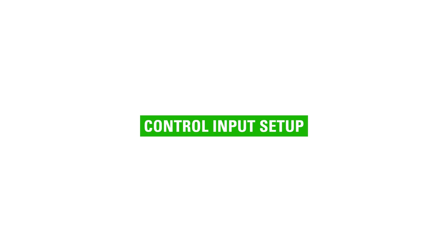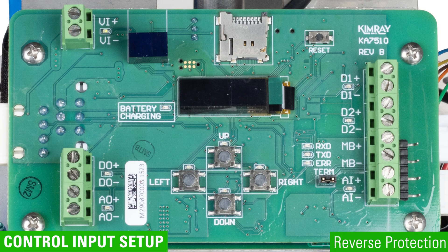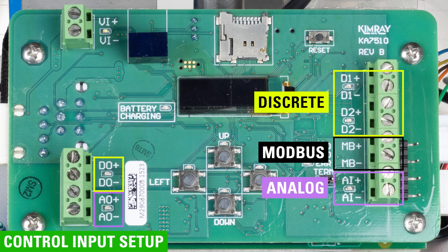Now let's talk setup for your application. Reverse protection is included in the hardware, so if the inputs are accidentally connected in reverse, the board won't function, but it won't be damaged. You can set the actuator up for discrete, analog, or Modbus operation.